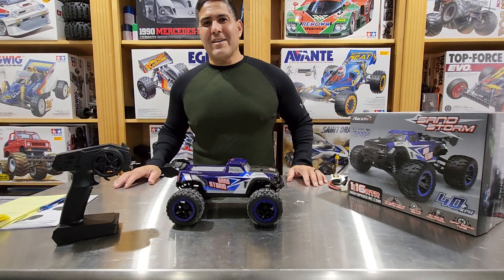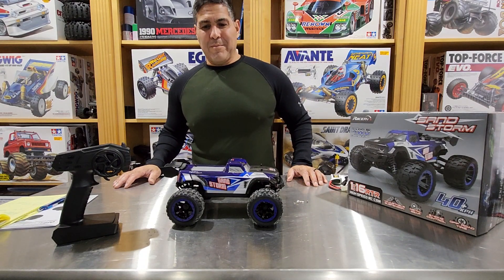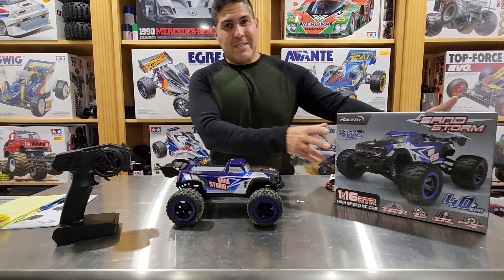Hello and welcome to RC Modify. I'm Ramon and today we're going to be briefly going over the recent Sandstorm.